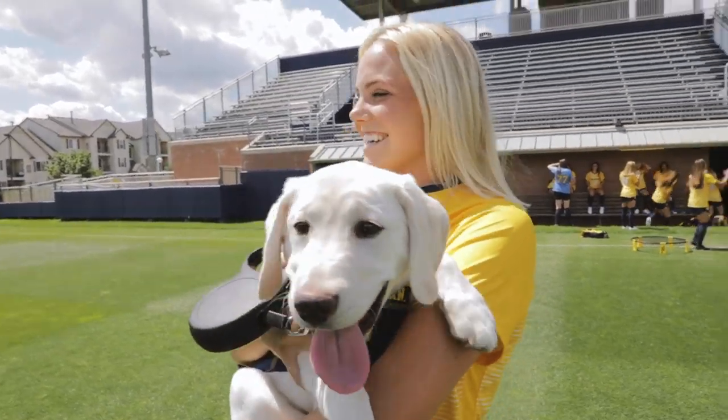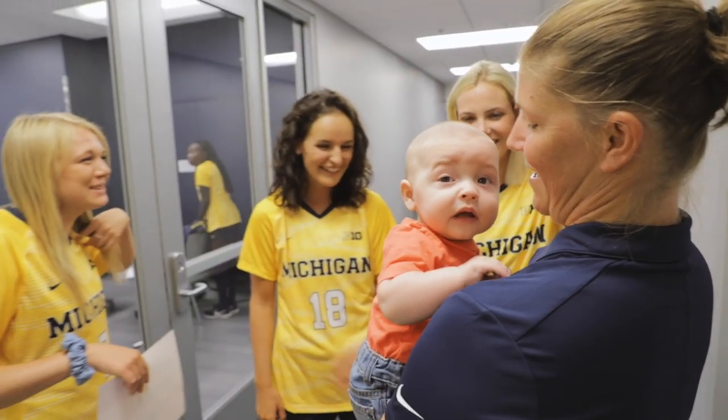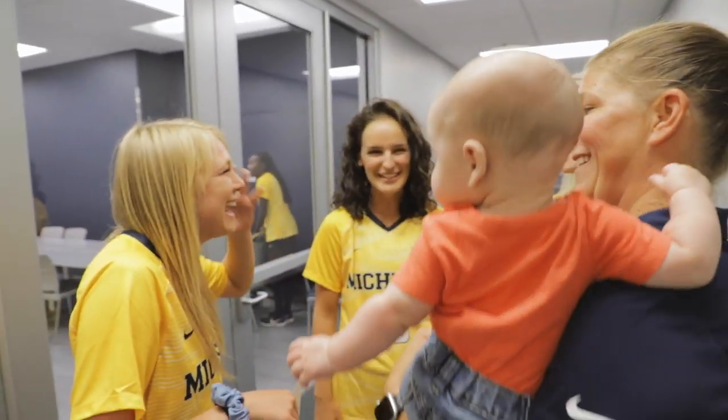This is like prime right now. Puppies and babies. This is the best thing ever.